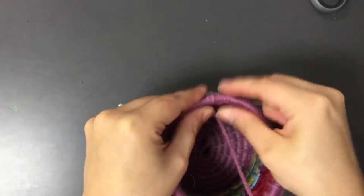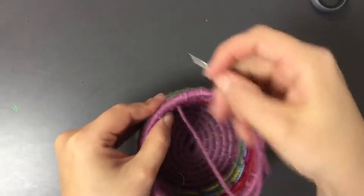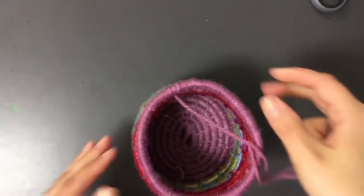It looks like I'm pretty much done. Again, if you have a couple of little white pieces that you can see, you can definitely go back and get those covered up. It's really important that this area is secure.